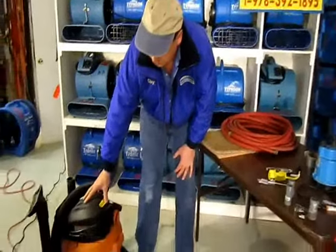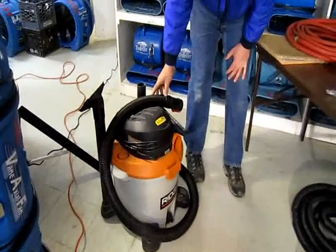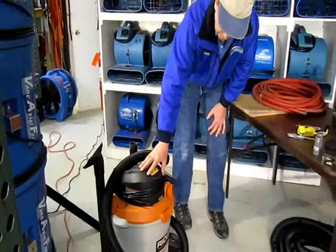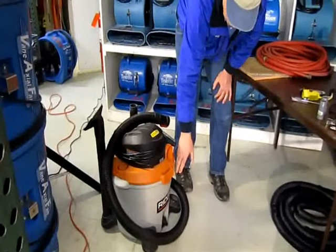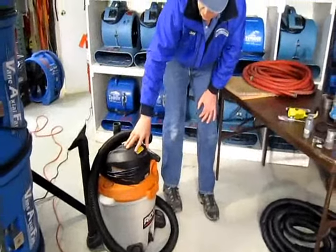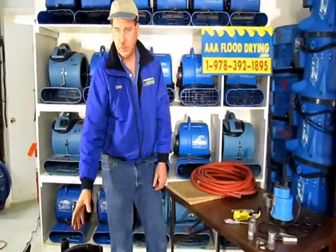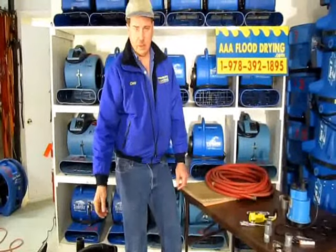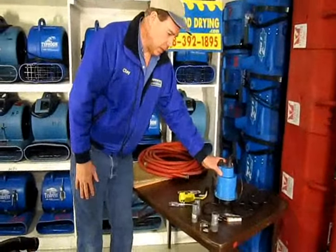Most people use a wet vac when they see the water starting to come in, and wet vacs can work well but it takes a lot of time. Most of them don't have pumps and they only hold about four or five gallons, and you have to pick it up and carry it. One of the common problems we arrive at on a flooded home is the homeowner has already made 50 to 100 trips with a wet vac and is finally tired and decided they needed to call somebody. This Simmer pump solves that problem.